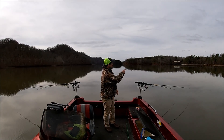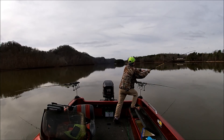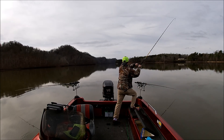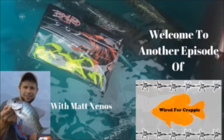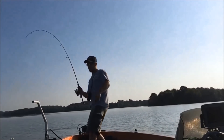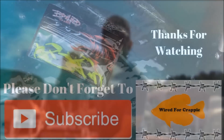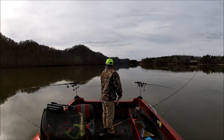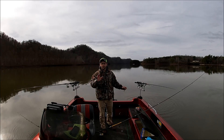Hold on — got one on. We're gonna get this fish, we'll be right back with you. So, as I was saying, I'm doing a little long line trolling this morning.